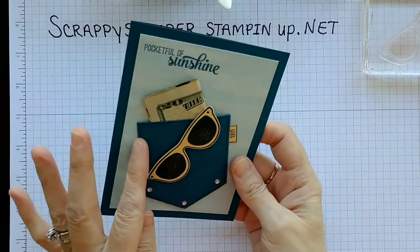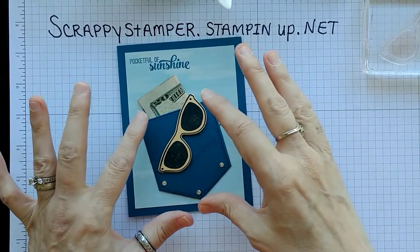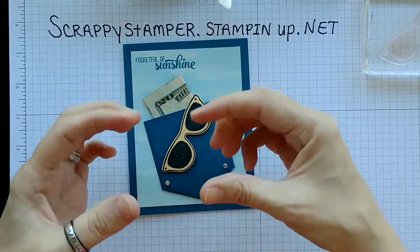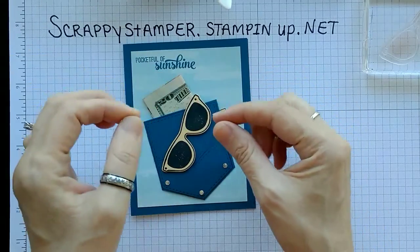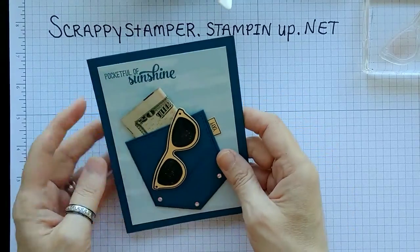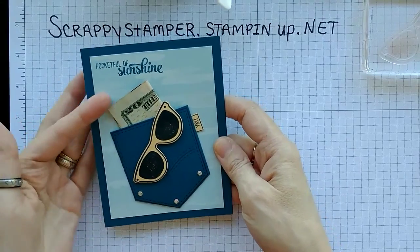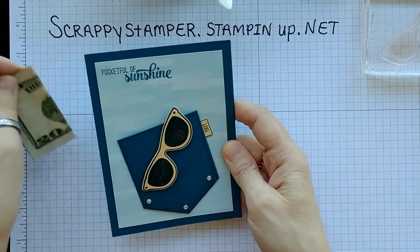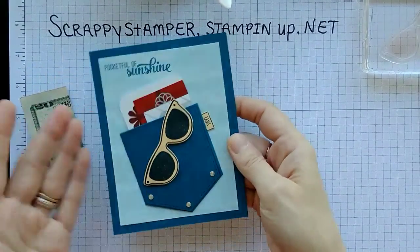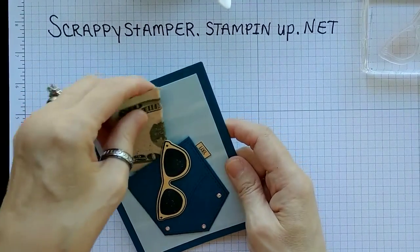This is awesome. This little pocket is so cute. You can use it on a card. You can punch out two of the pockets and you don't even have to put it on a card — you could make a little pocket with some string on it and make a little pocketful of money or a little gift card holder. I put a $20 in there because I just think it looks adorable with the money hanging out of the pocket. But this would also fit a gift card as well.